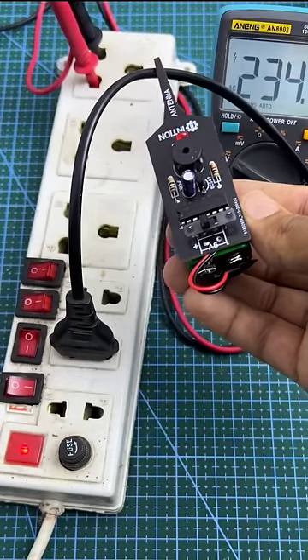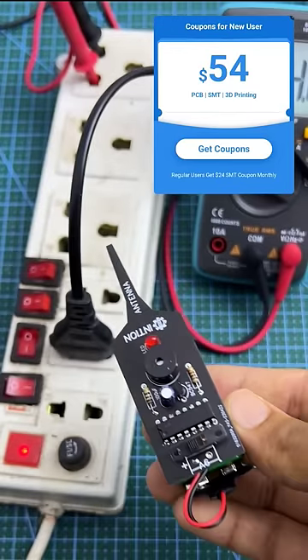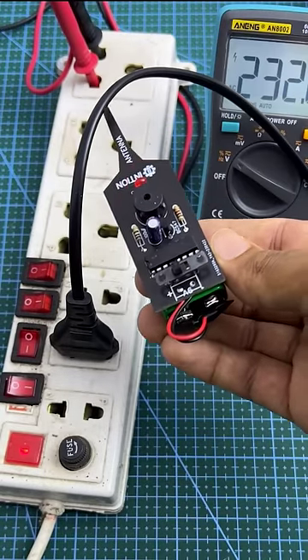Sign up with the link in the pinned comment and get a $54 new user coupon. You can order it here in the payment region. Thank you.